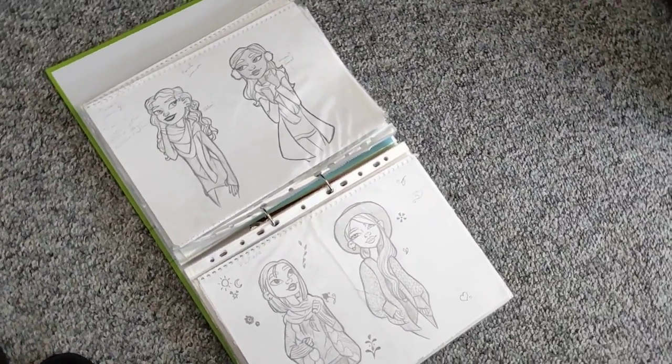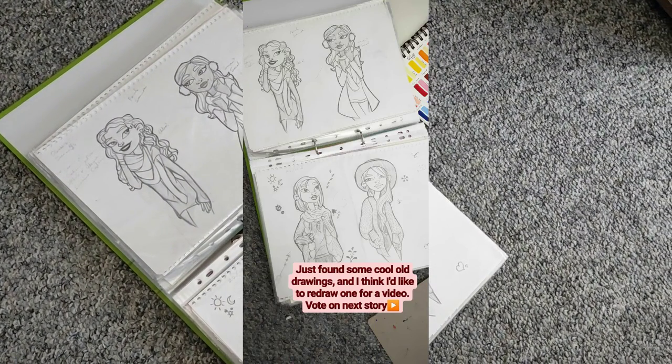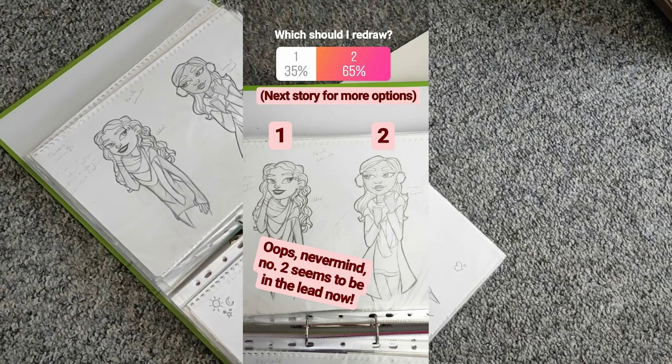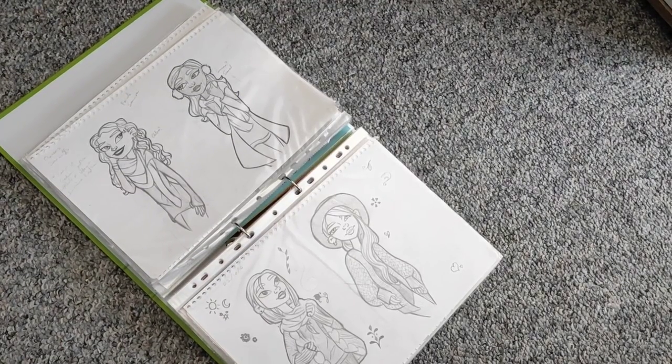I kept the drawings that I really liked or meant something to me, and I came across these ones that I did in 2016 and I really really liked them. So I decided I wanted to do a redraw, and some people have asked for a redraw video, so here you go. I asked you guys on Instagram which you wanted me to redraw and you guys chose the earmuffs girl. So let's do that right now.